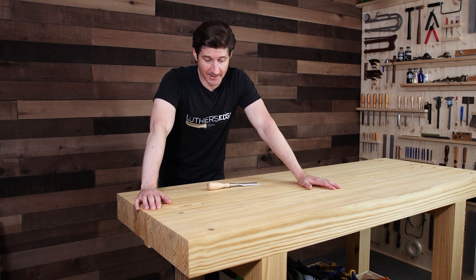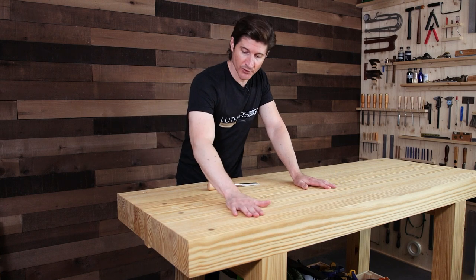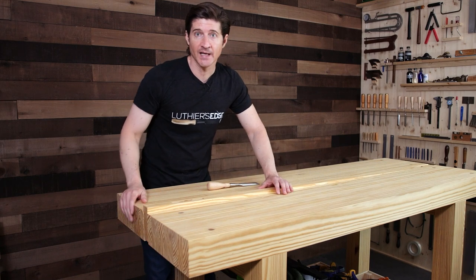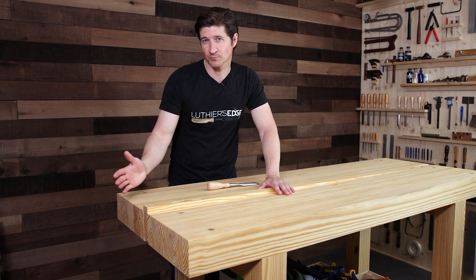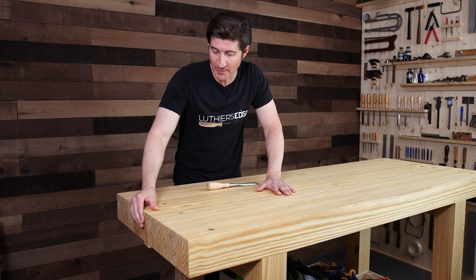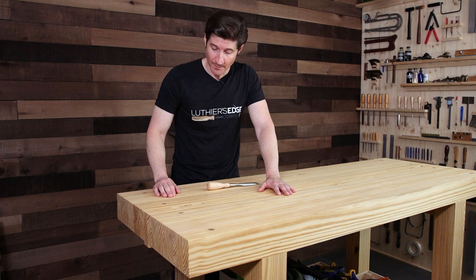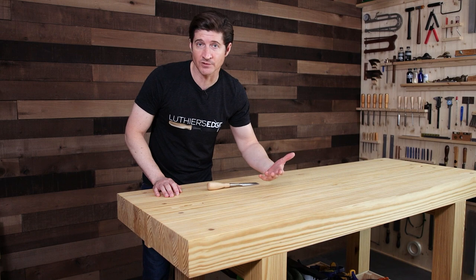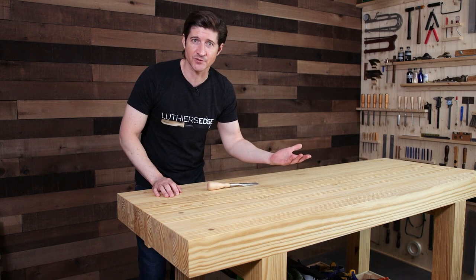Let's talk about the fact that it's a split top bench. There are two actual workbench tops with a centerpiece in the middle. This is what most people refer to as a Roubo split top design. A Roubo bench traditionally has some fancy vises and things like that, which I did away with. Let me show you how this split top thing works and why it's so great, in case you're hearing about this for the first time.